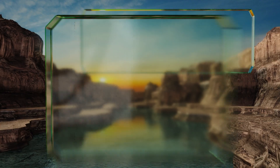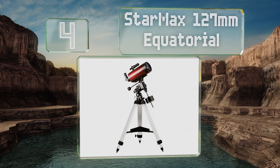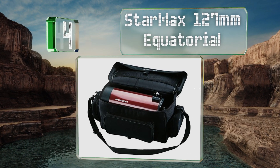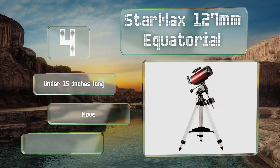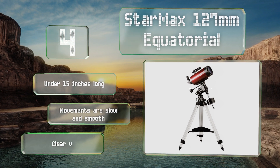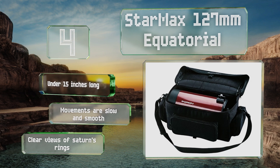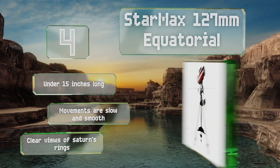At number four, the StarMax 127 millimeter Equatorial is a Maksutov-Cassegrain instrument, meaning that it combines the better parts of both reflective and refractive models into one. Not only does this result in excellent image quality, but it also makes for a much more portable selection. It's under 15 inches long, its movements are slow and smooth, and it provides clear views of Saturn's rings.